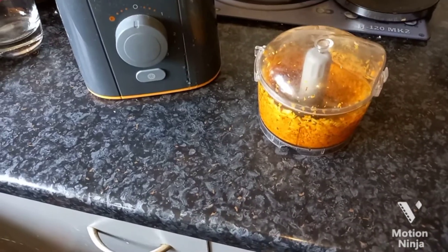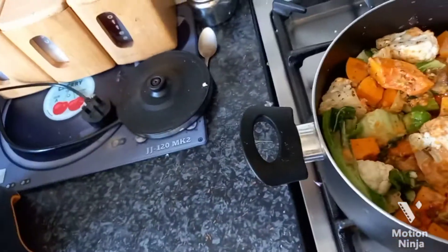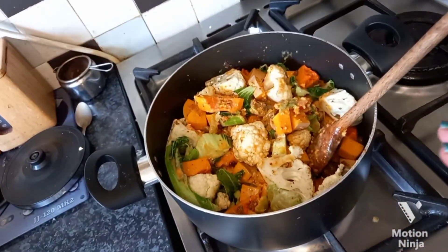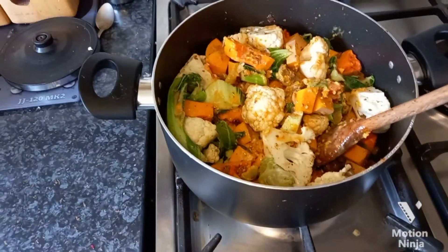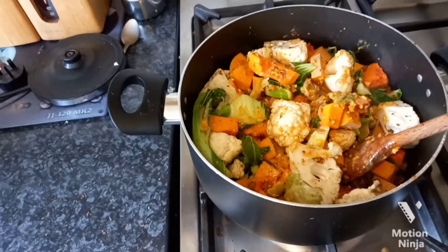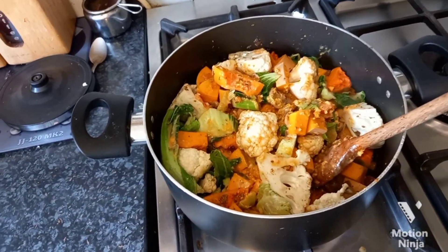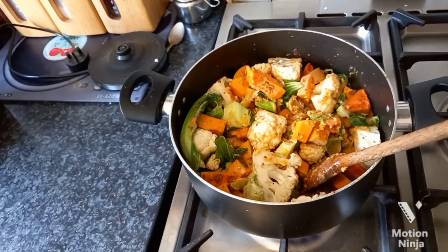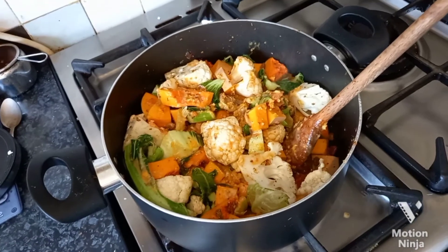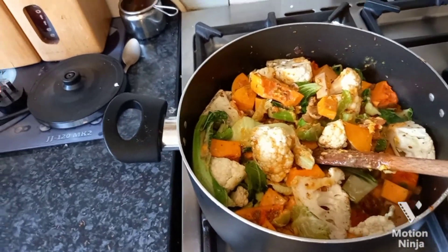That's your curry really. Mix the sauce in, getting it all mixed in. You want a good consistency — not too thick or too runny. If it starts to stick, just add some water. I've got it on a high heat to heat everything back up and allow the sauce to mix in, then add a bit of water so it's not too thick. Then leave it to simmer. I'm leaving mine to slow cook for a good few hours.